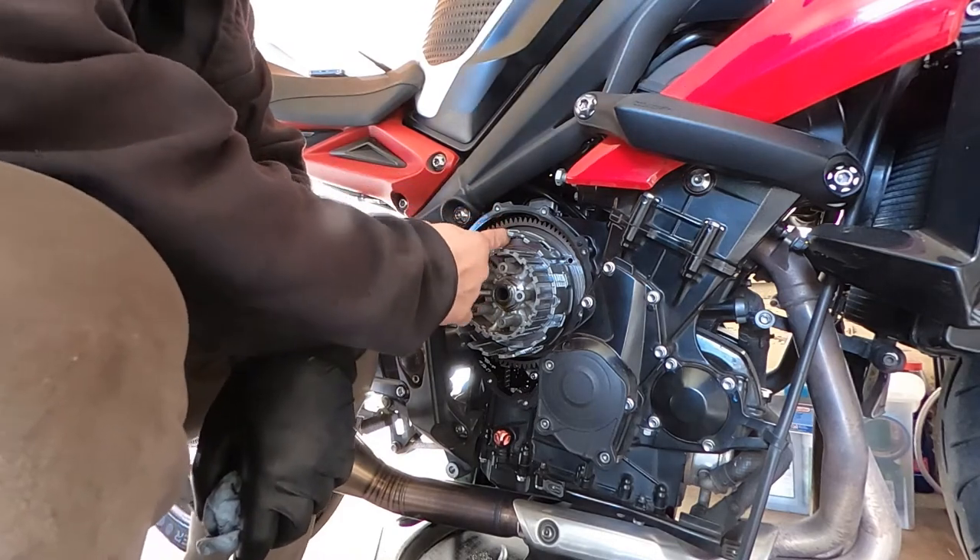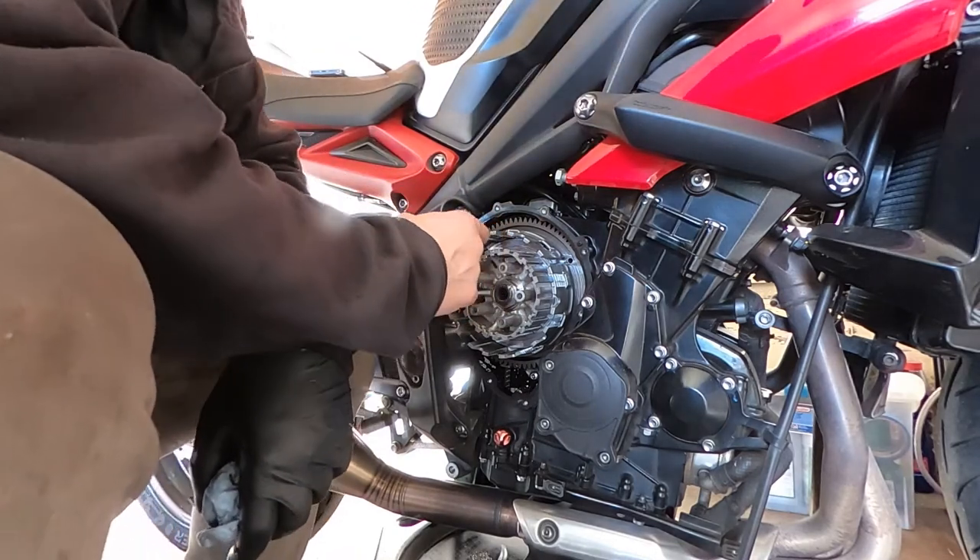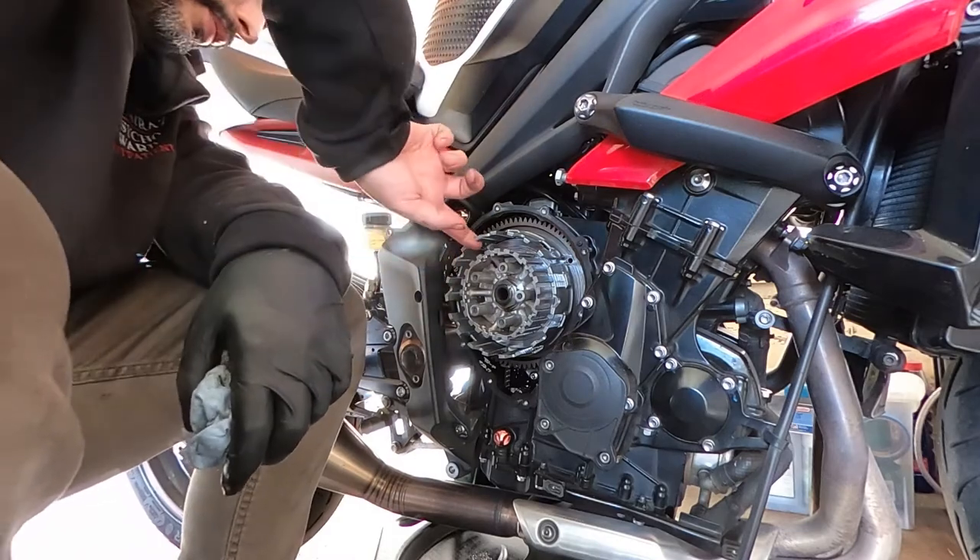If you can continue on, great. But if you do have damage or it's not repairable, then you're going to have to replace the clutch basket.